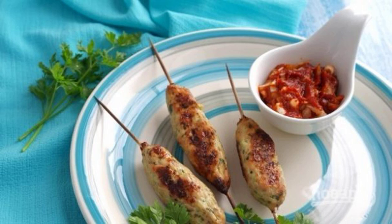Lula kebab has long been popular not only in the Caucasus, but also with us. Many people love this dish, which can be cooked at home or outdoors. Don't forget to add a fragrant sauce to it.